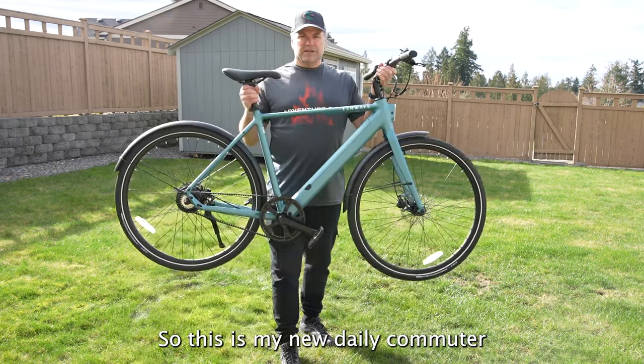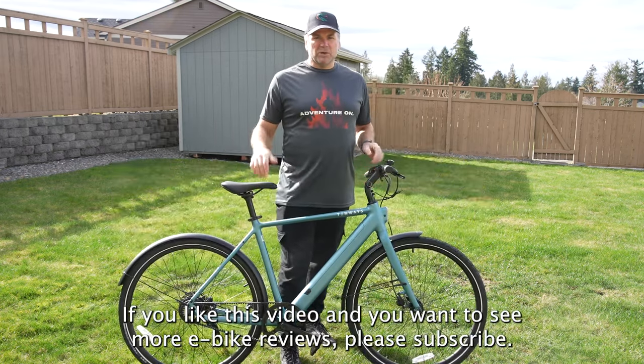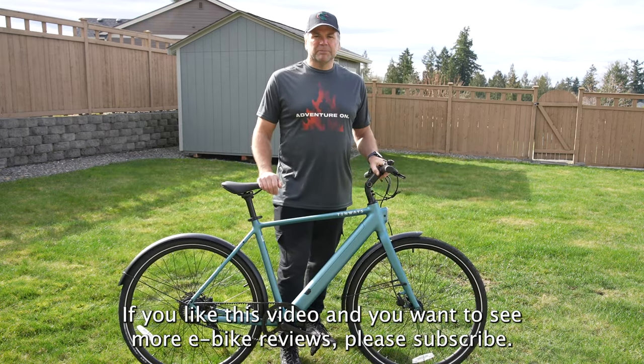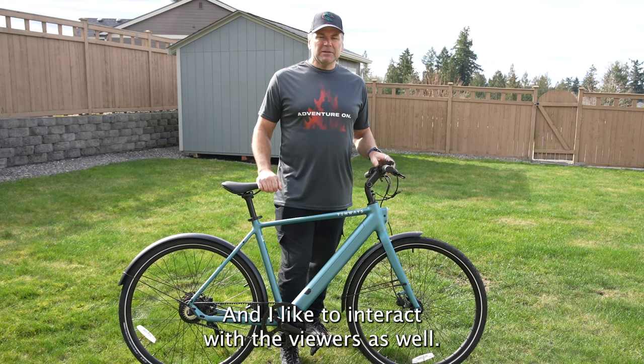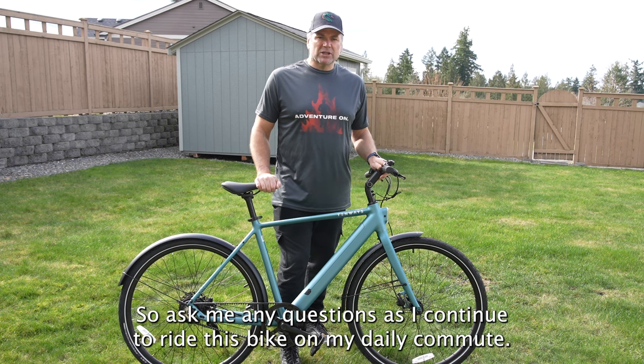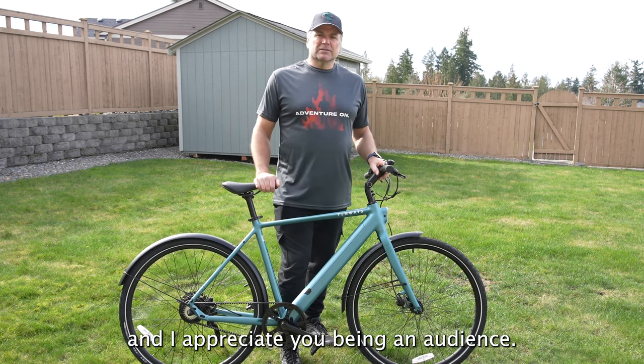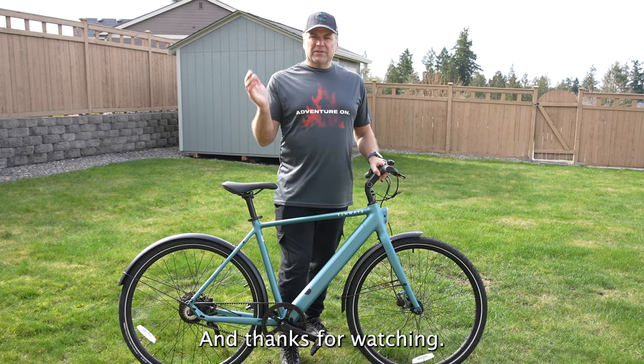This is my new daily commuter. If you like this video and want to see more e-bike reviews, please subscribe and share with your family and friends. I like to interact with viewers, so ask me any questions as I continue to ride this bike on my daily commute. Send me any comments for improvements, and I appreciate you being an audience. May the mobile force be with you, and thanks for watching.